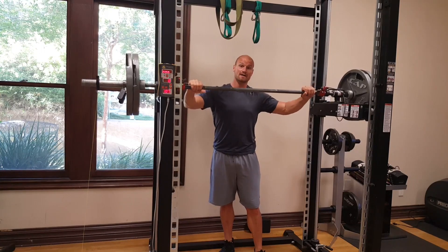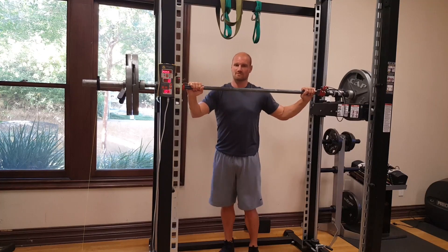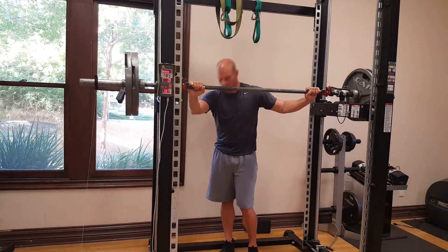Now I'm going to do the first squat with my hands on the bar. I'm not going to let it go. I'm going to work explosively, come up on my toes, and try to generate as much power as I can while still holding on to the bar.